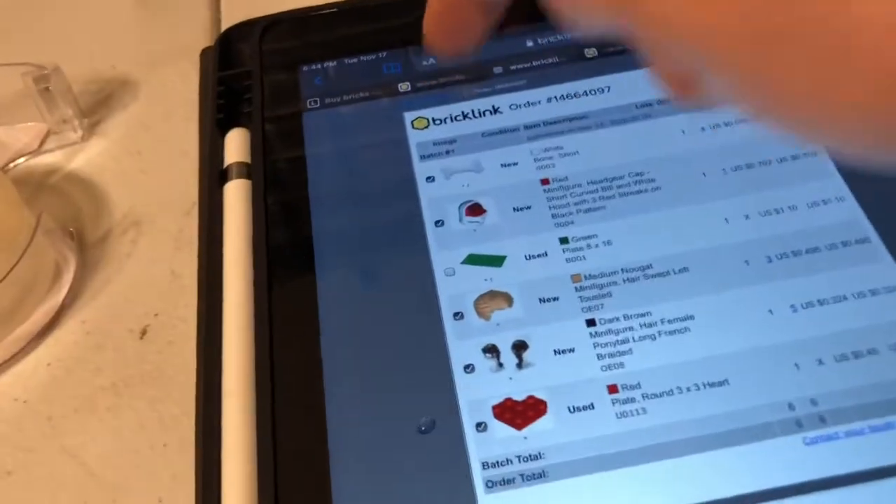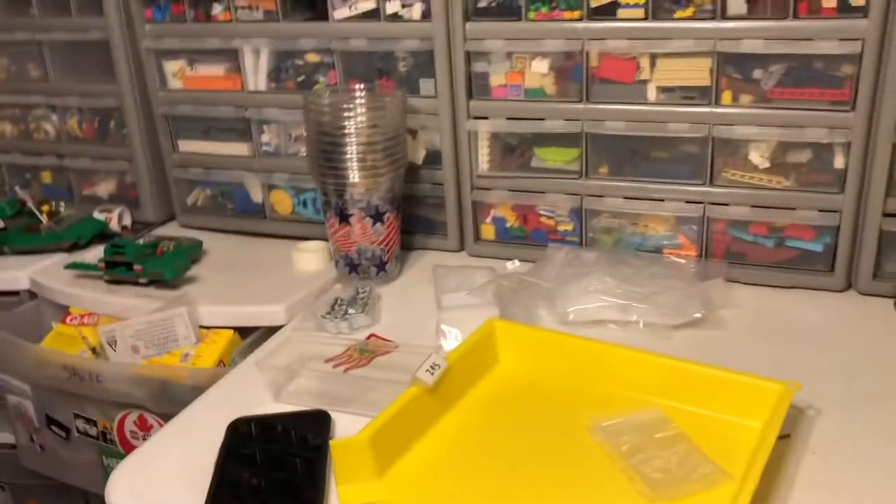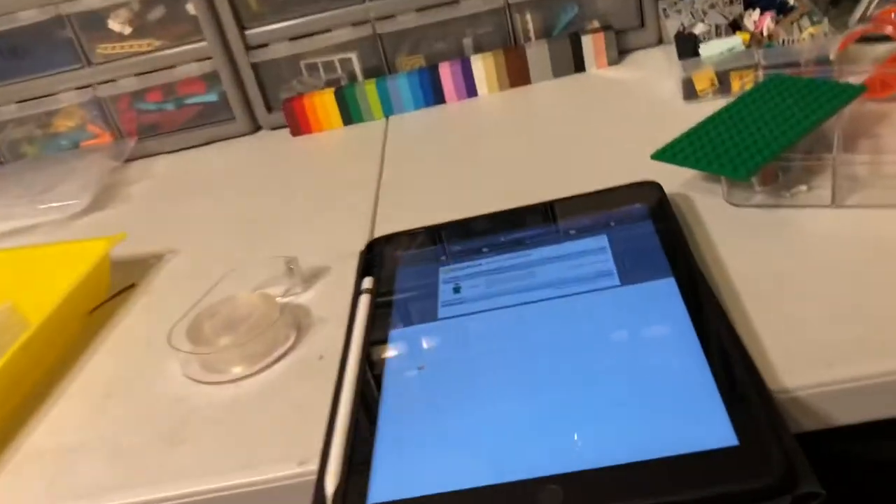Anyway, two minutes for the first order. The next order is very simple — actually, it's that same bin. Because I'm crazy and have weird things together in this bin.